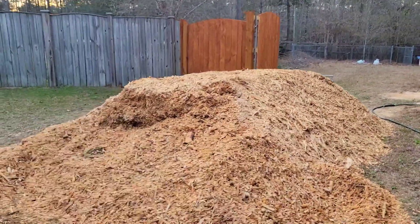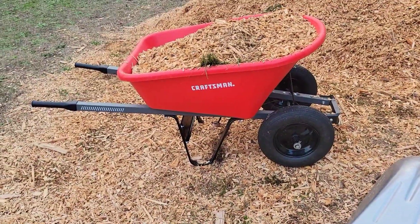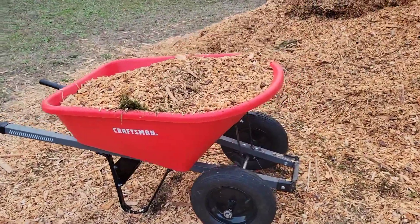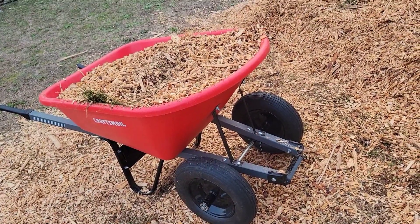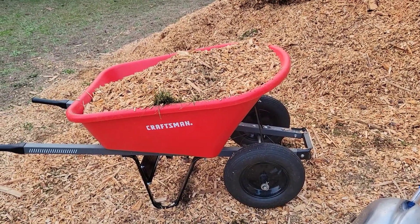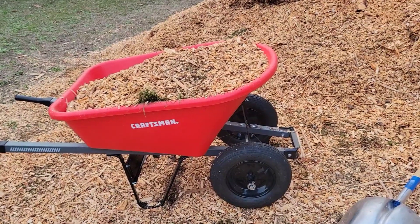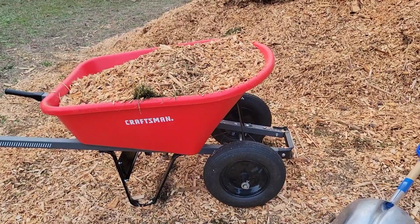I also want to talk about my wheelbarrow. Last year I had a wheelbarrow with just one wheel — that works great. But when I got the two-wheel, it made all the difference in the world. I didn't really have to worry about balancing. All I had to do was pick up the handles on the end and just take my load all the way to the back of the yard. It's a world of difference. If you're thinking about wood chip gardening, you might want to consider getting a two-wheel, but it's your preference.